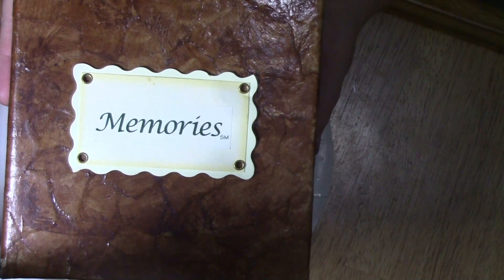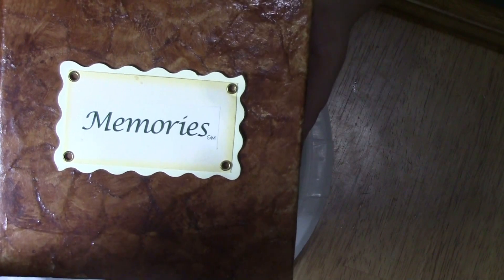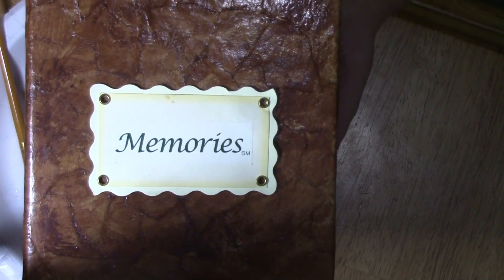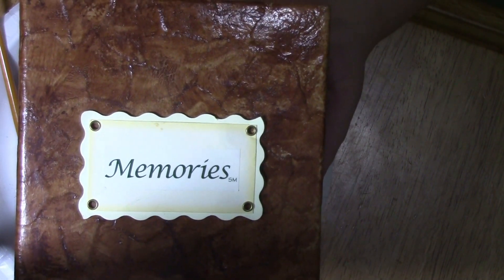I hope you guys give this a try. If you've done anything similar, let me know — maybe if you had a different technique to get that faux leather look, I'd be interested in seeing it or hearing about it. I hope you guys have a great week and I'll see you next week.